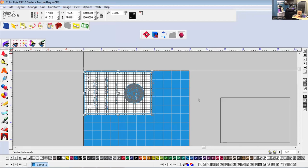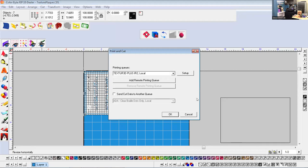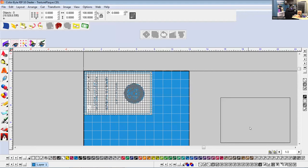There's a textured queue you send jobs to. In that queue, you have four different print modes ranging from texture low to texture maximum. It gives you the ability to show your customer how much ink you lay down and how you can replicate that memorial plaque look.